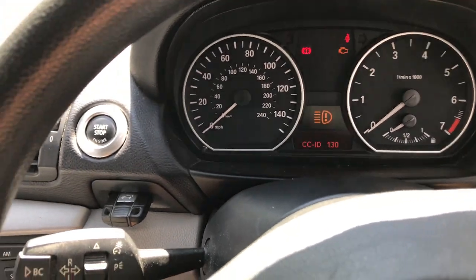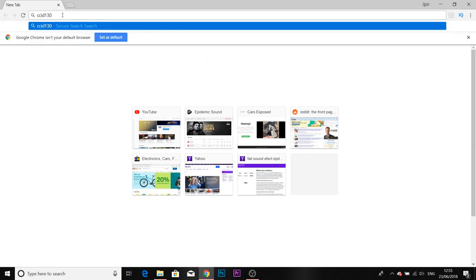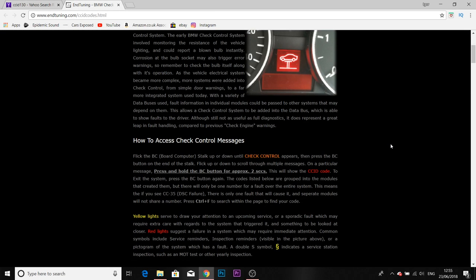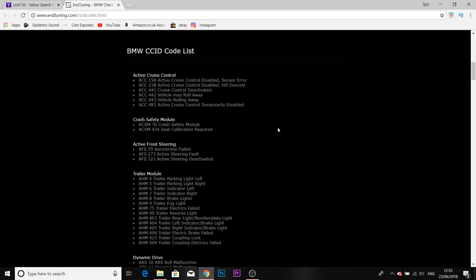So you get to the computer - we're going to get to the computer now and I'll show you. To check the fault codes without a scanner it's pretty easy. We had two fault codes there with CCID 130, so I'm going to Google one of them. This website here, EntuneIn, is pretty good. So if you scroll down you have all the fault codes there.